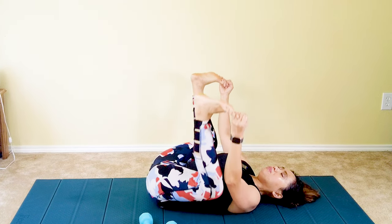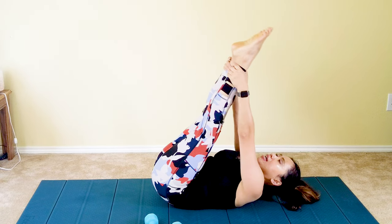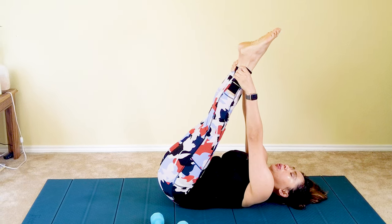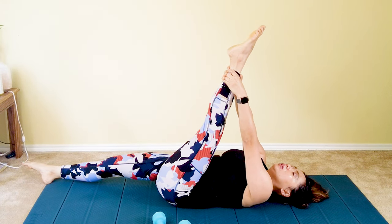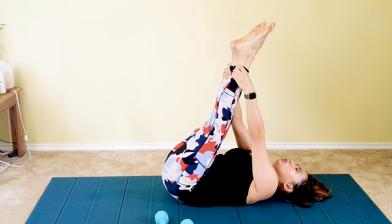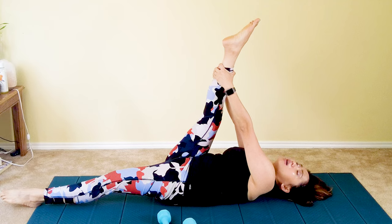Now grab your big toes with your hands, lift your feet up facing the ceiling, and pull your knees down to the mat — it's a happy baby pose. Rock side to side — feels so good. You guys did amazing today. Extend your legs, toes pointing to the heavens, and pull them towards you to feel that stretch on your hamstrings. Lower your right foot down to target one leg's hamstrings. Inhale, then lift your right foot up and switch to the other side, lowering your left leg to target your right hamstrings. Lock your knees if you can. That's it — I hope you enjoyed this lovely follow-along video.